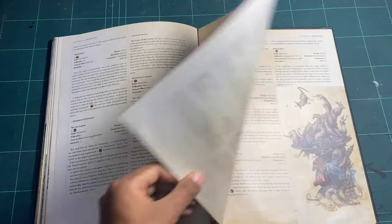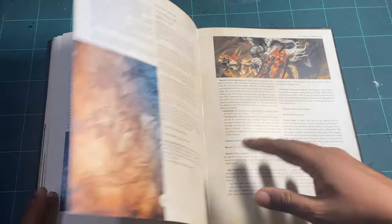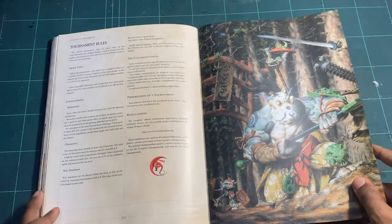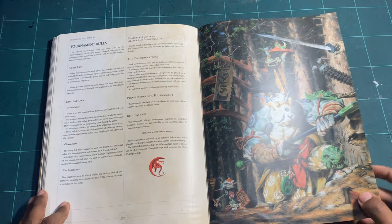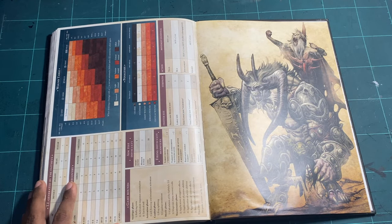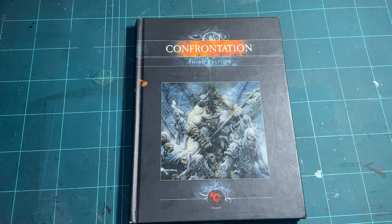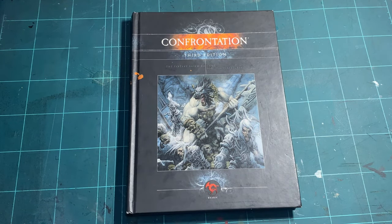Appendices continue almost to the end of the book, finishing off with a nice piece of art. Then there's a section for tournament rules — you don't have to follow it but it helps — and finally the game sheet and a last piece of art to say goodbye. And that's the Confrontation Third Edition rulebook hardcover — very, very nice, mine's a bit banged up, but I'm glad I have it.